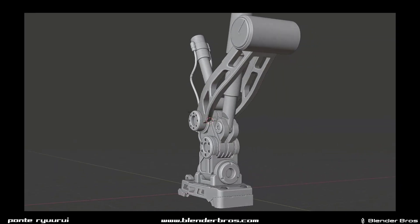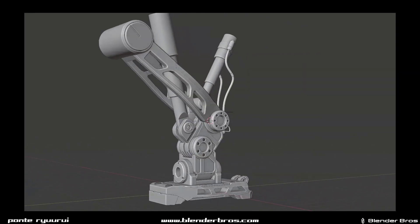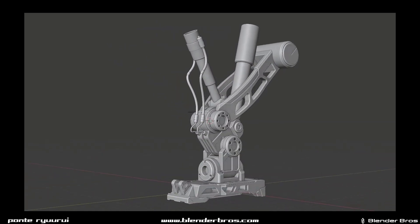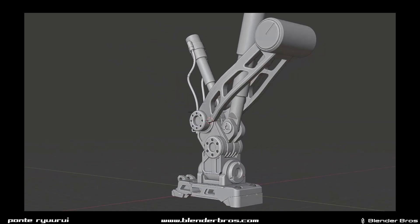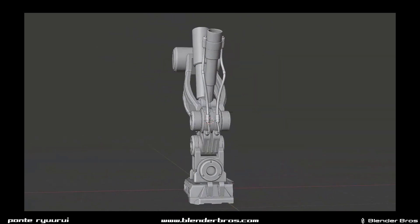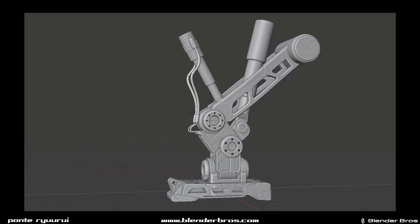Hey guys, Ru here with Night of it for Blender. This one I'm gonna show you what's gonna happen on March on Blender Bros Patreon. First of all, we're gonna be modeling this sci-fi landing gear - this is a two hours plus tutorial. Josh is coming in with a vanilla tutorial, gonna show you how to design a really badass sci-fi barrier.